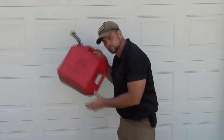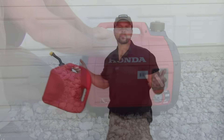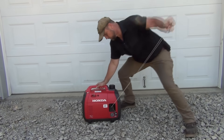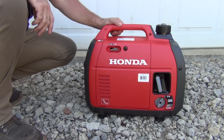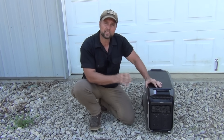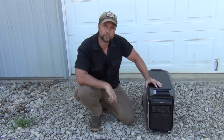Another problem with gas generators is in a disaster, finding fuel can be nearly impossible. Plus, if a generator sets too long, you're looking at carburetor problems and other maintenance issues, and unless you're a pretty good mechanic, you may not be able to get it going. And even when you do get them running, even the quiet ones can be pretty loud. Today I'm going to show you why this is one of the fastest, quietest, and most versatile home backup power systems that you can find out there today.